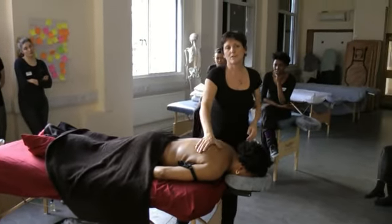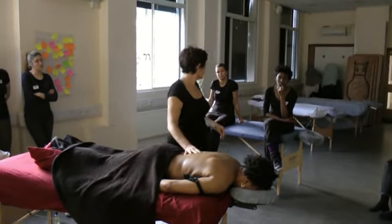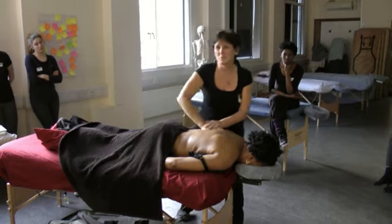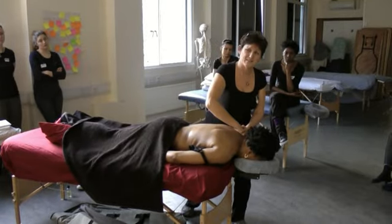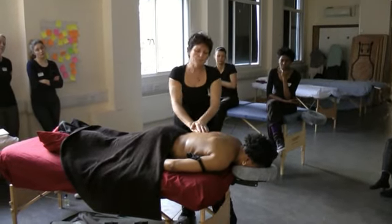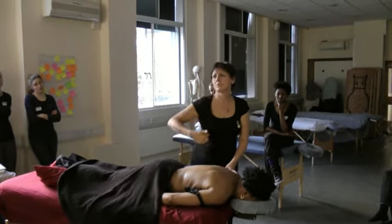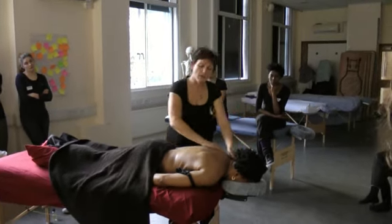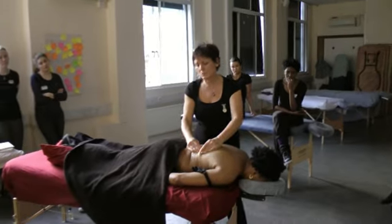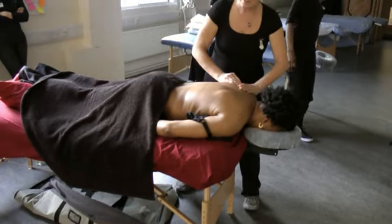From there we're going to go to petrissage movement. Petrissage is picking up, squeezing, and squeezing the tissues against themselves. The deeper you go, the slower you go. The general format is: light strokes, medium strokes, deeper strokes, then back out to light again. So I'm starting quite light and then adding pressure. Here is a simple kneading stroke — can you see I'm actually picking up and squeezing the tissues as I go. I can roll around here — squeezing and rolling.